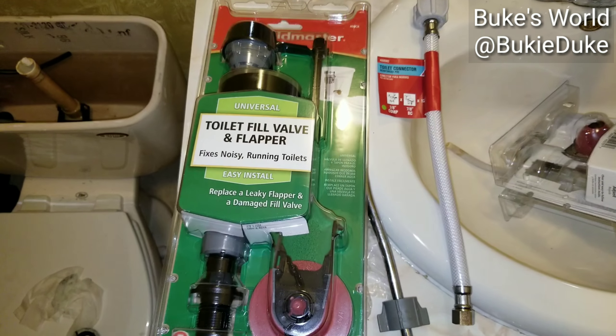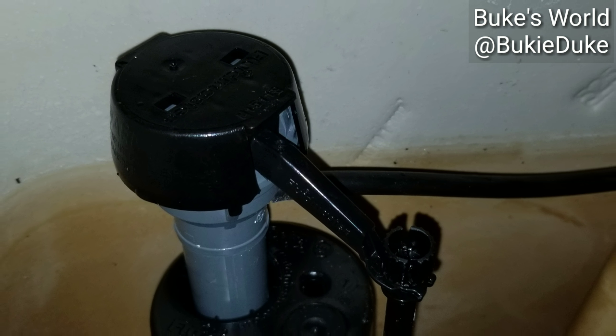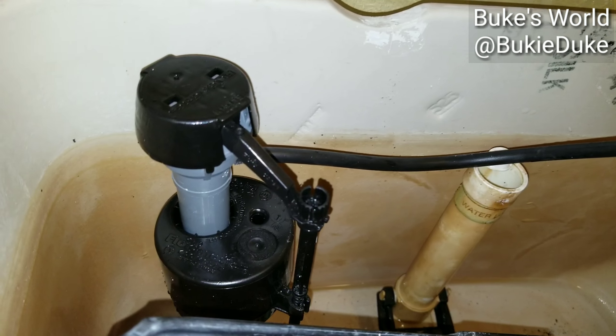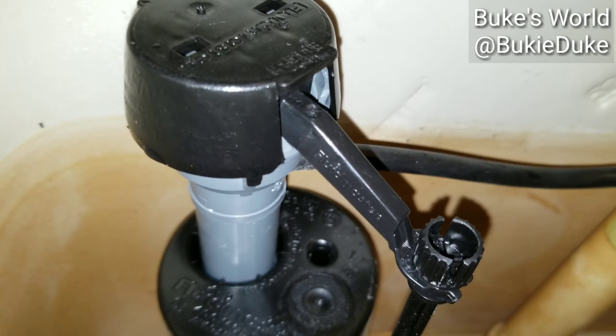To reinstall, just pretty much do everything in reverse. And here's the finished install product — voilà! Here's a quick overview of what we've done: we replaced the old fill valve with this new fill valve.